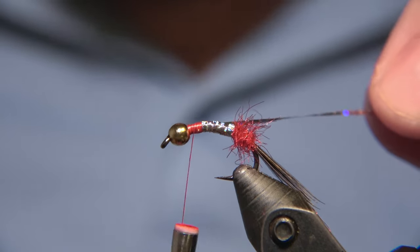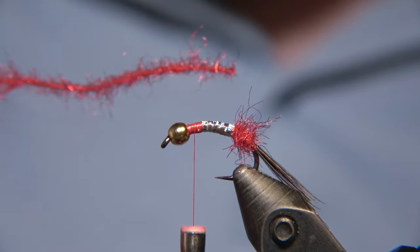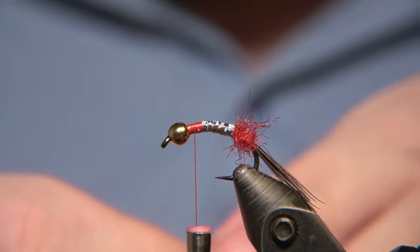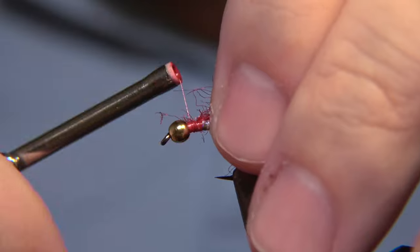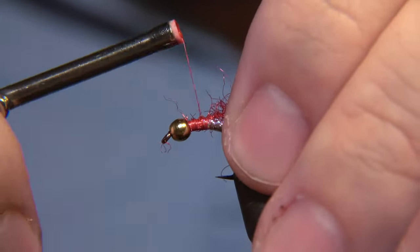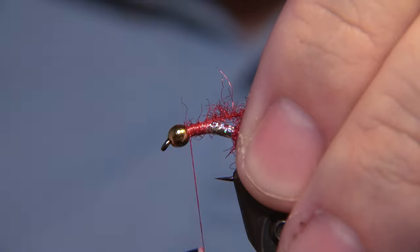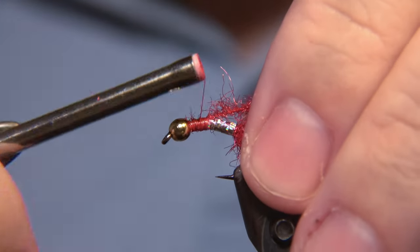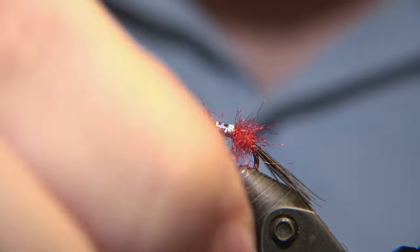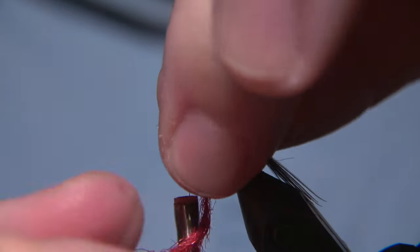We take some tight wraps to get this down — back and forward — so it's not going to slip, no chance of that. Then we snip away the rest of the tinsel. Then comes the other dubbing brush part, and we get this dubbing brush down like so. I like those dubbing brushes — they're comfortable to work with. But as I said, it depends on the size of the fly and how small a hook you can apply this on before it's too busy.